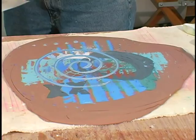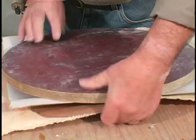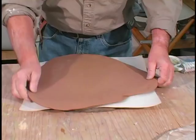A piece of newsprint. A bat. Turn it upside down. Invert it. Pull the canvas away.